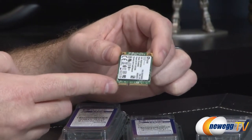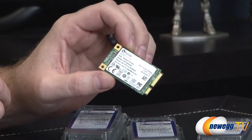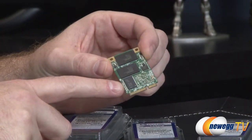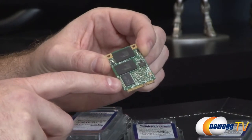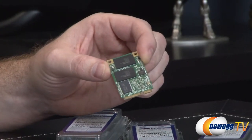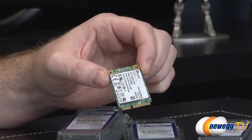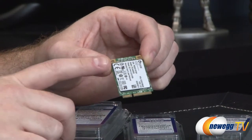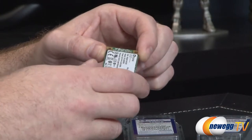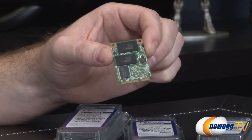I'll show you this installed in just a few moments. On the front there's a sticker with the SSD specs. On the back you'll see a small cache package and a couple of NAND packages providing the storage. The controller is hidden underneath the sticker — it's a Marvell 88SS9187. The NAND packages on here are Toshiba 19-nanometer toggle mode MLC NAND.